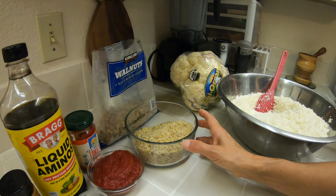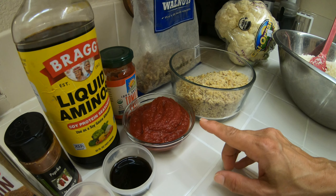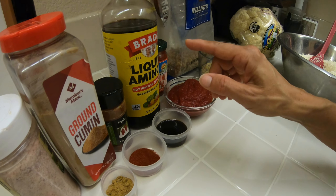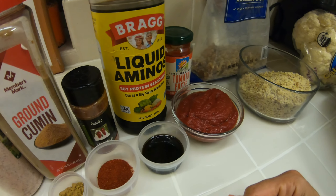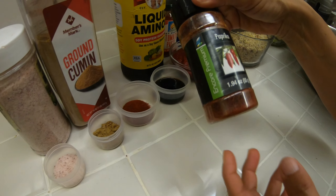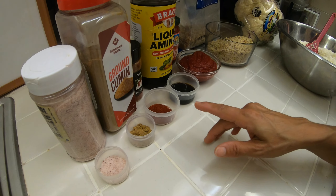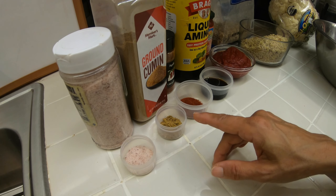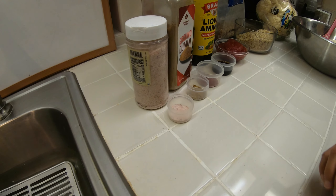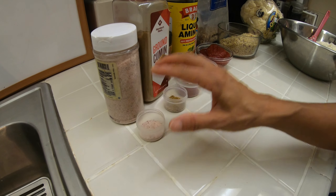Vai ser um copo de nozes picadinha, também passada no processador — aqui tem duas. Seriam mais ou menos quatro colheres de sopa de massa de tomate; aqui tem oito. Uma colher de shoyu, ou molho de soja. Paprika — que é pimentão vermelho seco — seria uma colher de sobremesa; aqui tem duas. Meia colher de sobremesa de cumin — aqui tem duas. E meia colherzinha de sal de sobremesa; aqui tem duas porque estamos dobrando tudo.